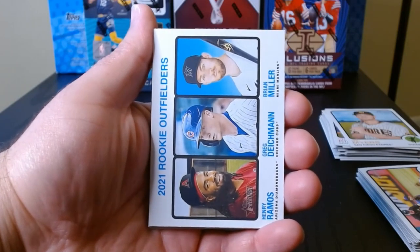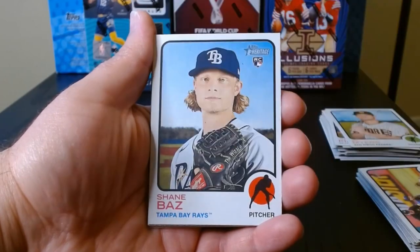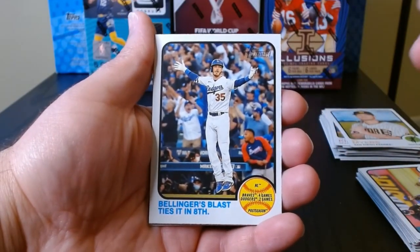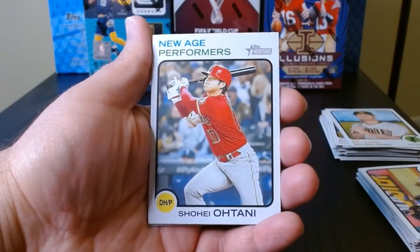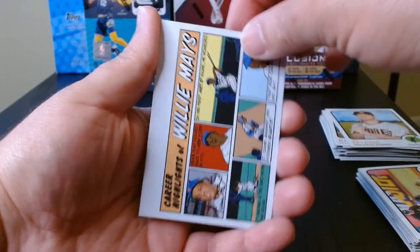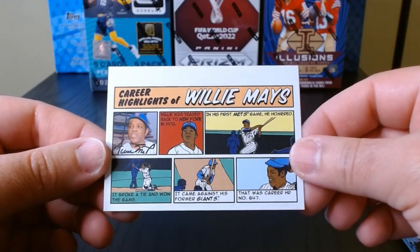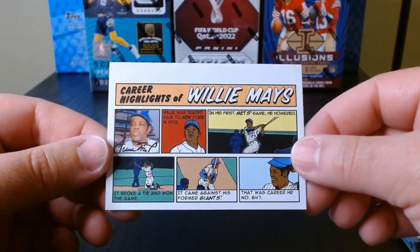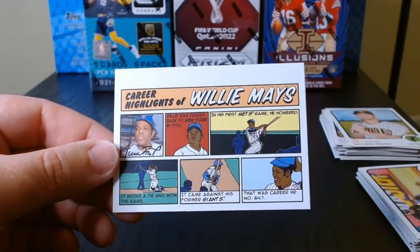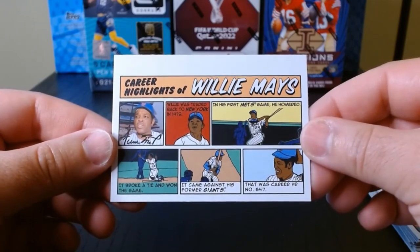Here's a recap of the two fat packs — just the cards I kind of liked, the inserts. We got the rookie outfielders — always like those three-player ones. Our rookies were Shane Baz and Rodolfo Castro. I like this one of Bellinger celebrating a home run that tied the game. New Age Performers are quite common. I like this Trout boyhood photo, but my favorite has to be the comics — not very rare but always nice to see — and we got a great Willie Mays. Hope you guys enjoyed it. That was 2022 Heritage. I'll go over the other cards to see if there's any short print, but off the top I don't think there was much valuable. Hope you liked it — consider subscribing and I'll see you guys next time, take care.